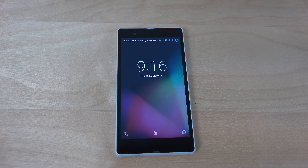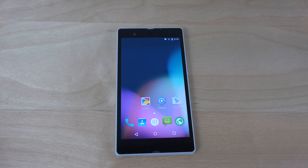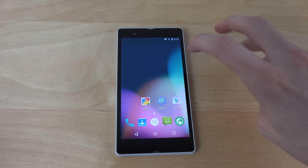Hey guys, so it's time here to check out Android 5.1 Lollipop build here on the Sony Xperia Z, the original one. So sweet.